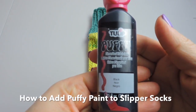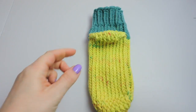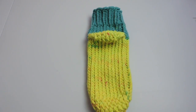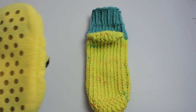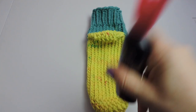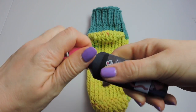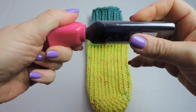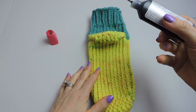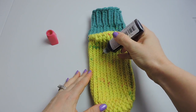Hi everyone, today I'm going to show you how I use puffy paint on the bottom of my slipper socks. I'm going to take my son's slipper and use it as a guide. You'll need to shake the tube of puffy paint — if you don't shake it, the paint won't get mixed up and it won't go on the slipper right.